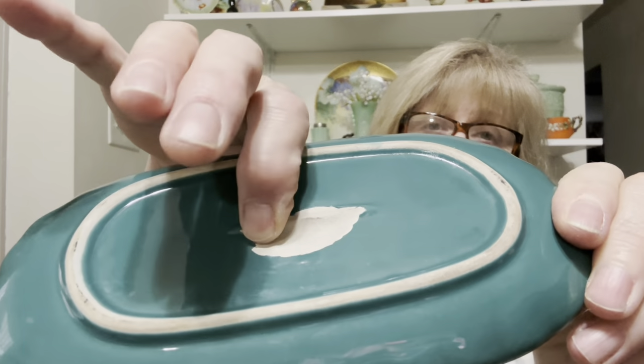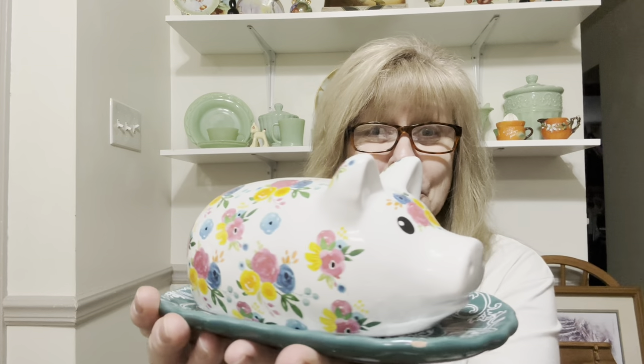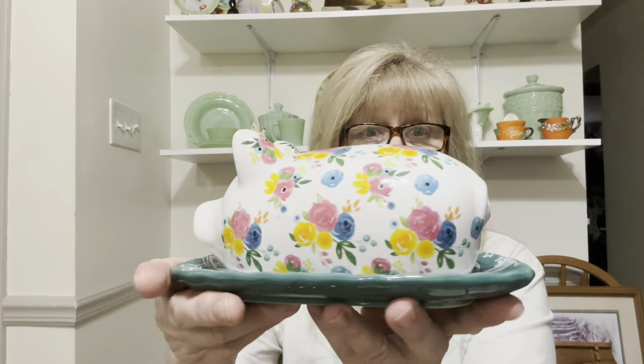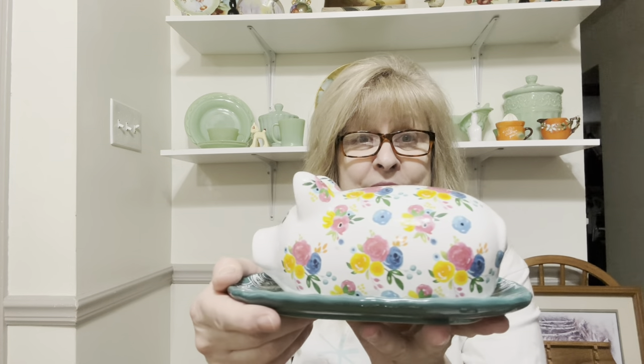Next I got — when I saw this, I thought it might have been Pioneer Woman, but it's not. It's made by Gibson. I had to do a Google Lens search on it because there's a little chunk missing from the bottom where the name would be. But look at this butter dish — it's a pig! Look how cute. Oh my goodness, doesn't it look like it would be Pioneer Woman? I had to grab this. He is just the cutest thing ever.